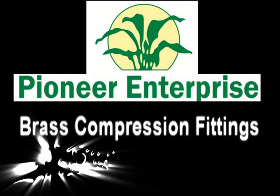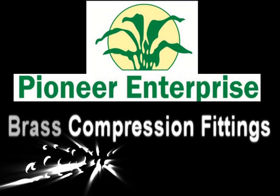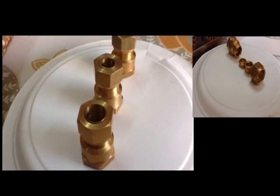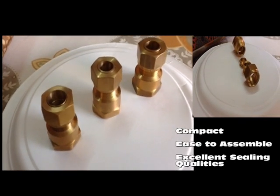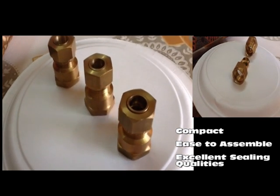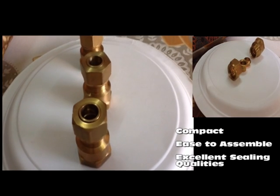Pine Enterprise is specialized in design and manufacturing of high-quality brass compression fittings. Our compression fittings are compact and easy to assemble. They provide excellent sealing qualities and are suitable for use with various types of tubing.